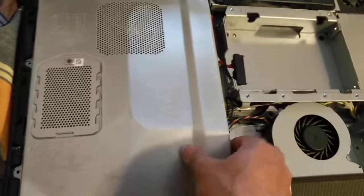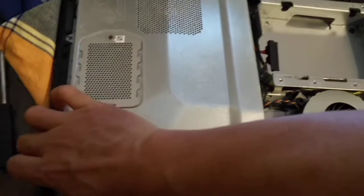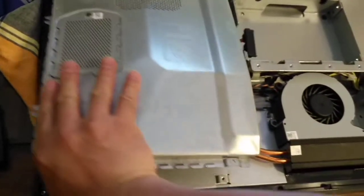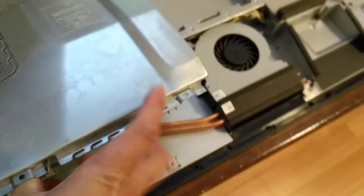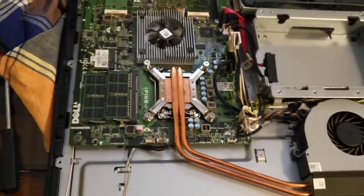Let's take a quick look at the internal. We can open it up. So once we open it, we can see the internal of the computer.